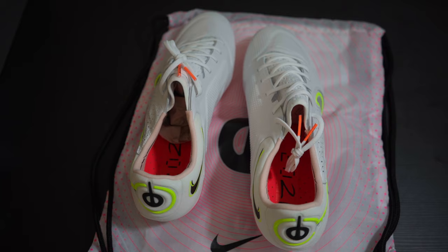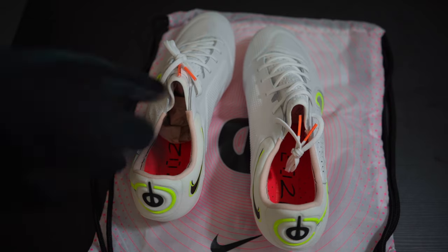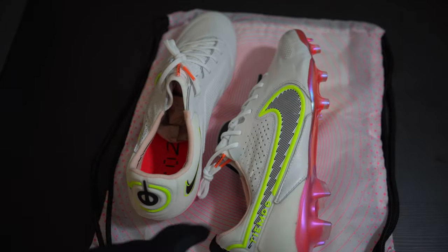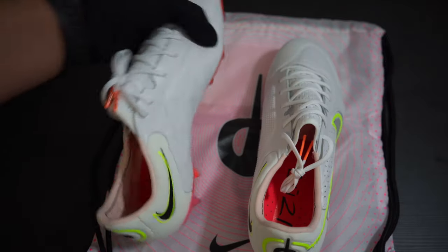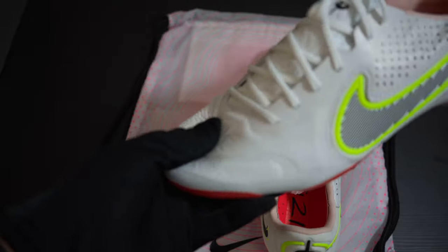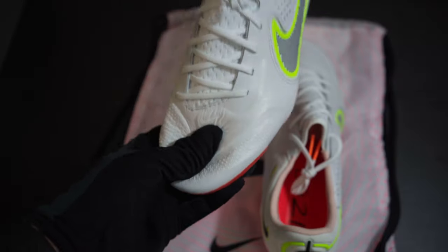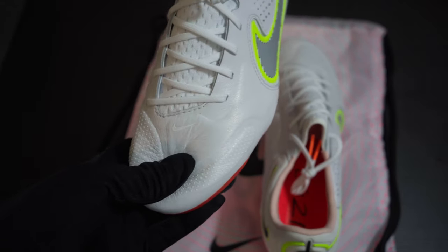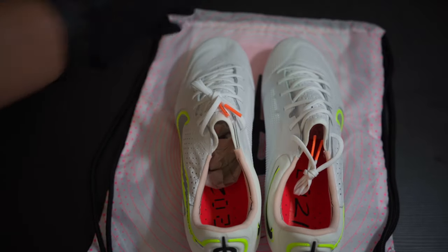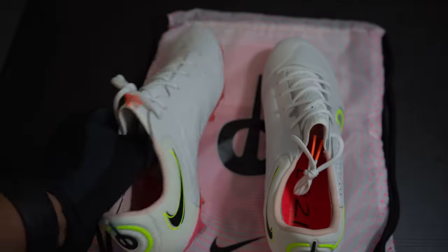I think people were maybe a little too picky — I thought the eight was still a good boot. I'm going to compare the seven and the eight to this one and give you different looks. This one feels really, really good; the leather is very, very soft.